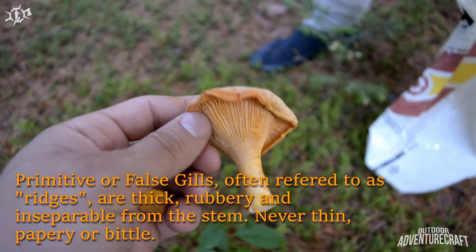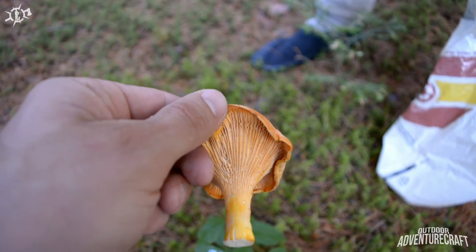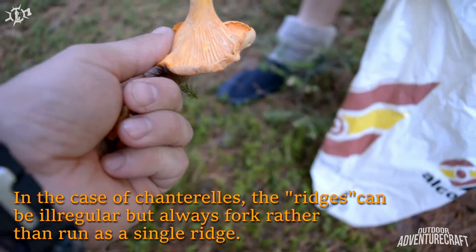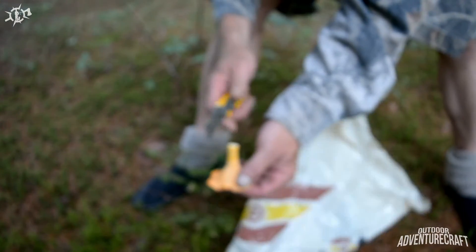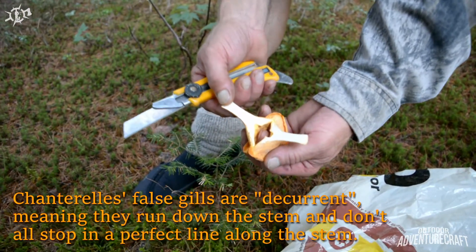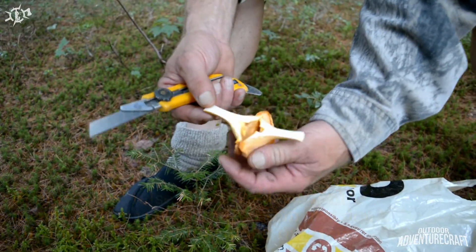Mother-in-law just picked this one a minute ago. See them fork right up underneath there and then run down. Cut that one down through the center there, Ken, just to show they're not hollow. Solid meat. Perfect. Let's go find some more.